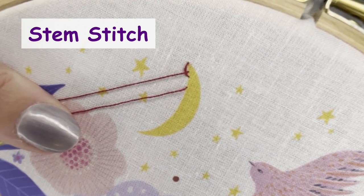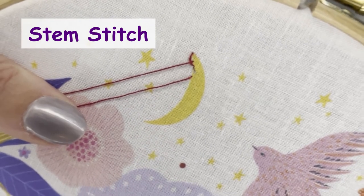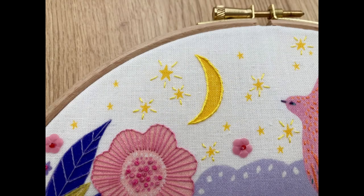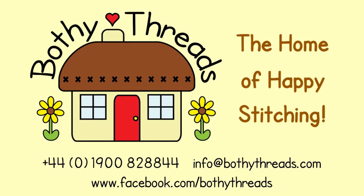Top tip: always bring your needle up on the same side of the line that you are stitching. And there we have the finished stem stitch on the moon. If you have any questions, please get in touch — you can give us a ring or send us an email. We also have a very friendly Facebook group where you can share your stitching stories.